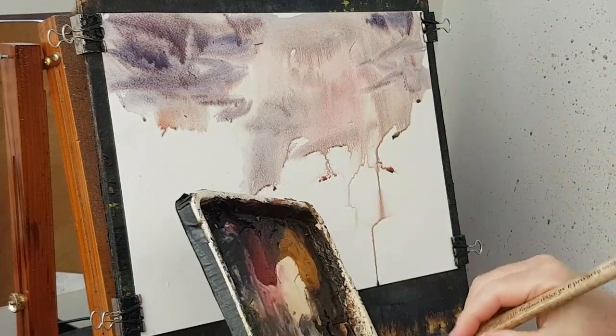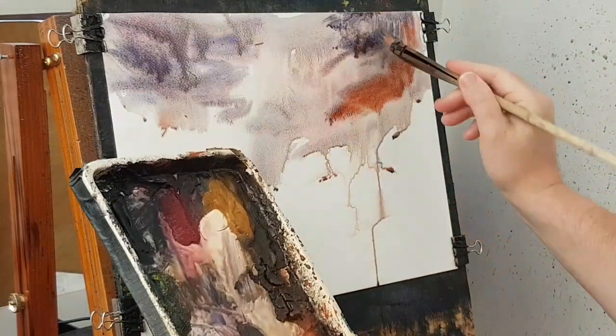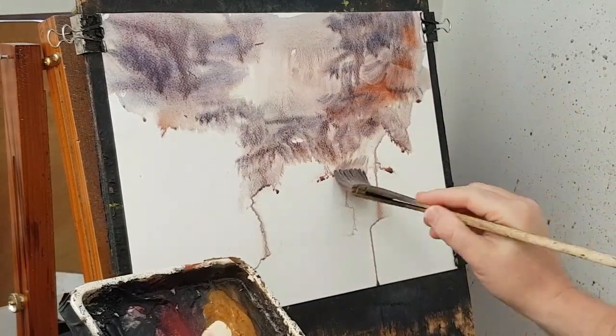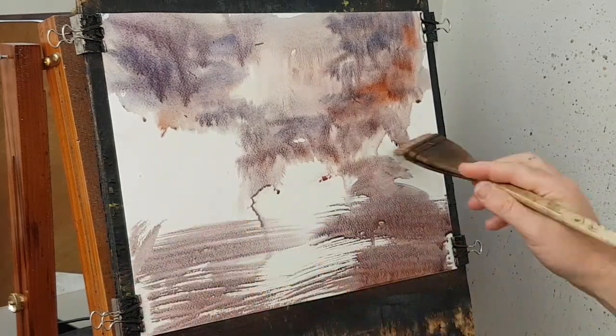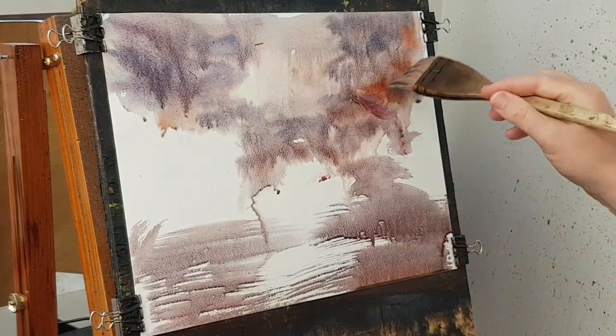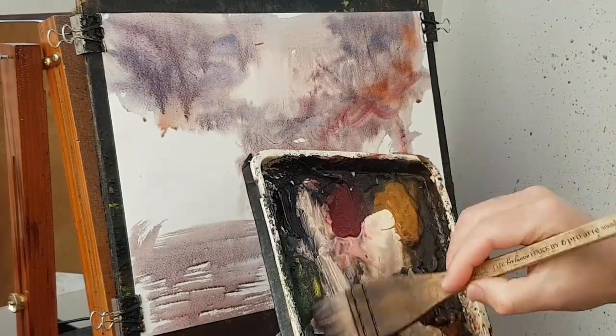Put that on this side as well, I think. A little red in there. Don't leave all the paint coming down the paper — sort that out afterwards. A little blue. Payne's grey.